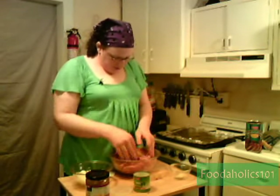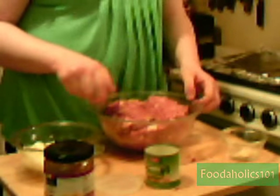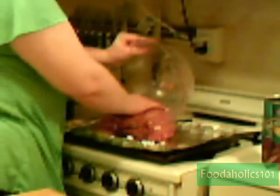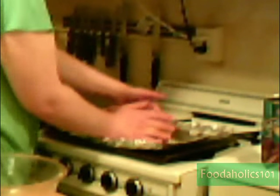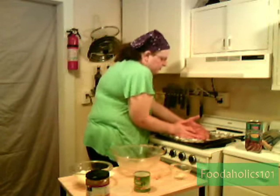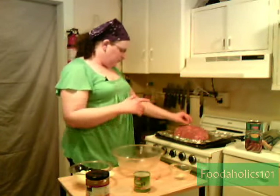That looks thoroughly mixed. Now while my hands are still dirty, I'm going to shape this onto my plate. You're probably wondering why I'm not using a loaf pan — well, loaf pans are made to make loaves of bread, and loaves of bread don't need a way to drain. That's why I use a cookie sheet like this. I put some aluminum foil down, made a little lip on the side, and we're good to go.